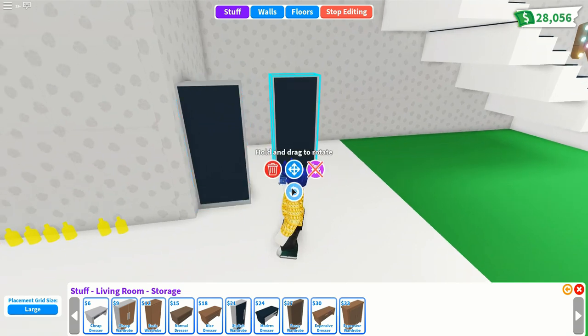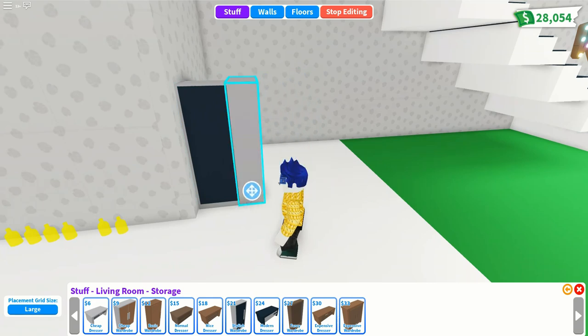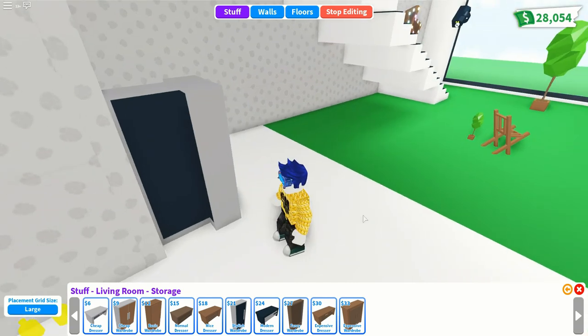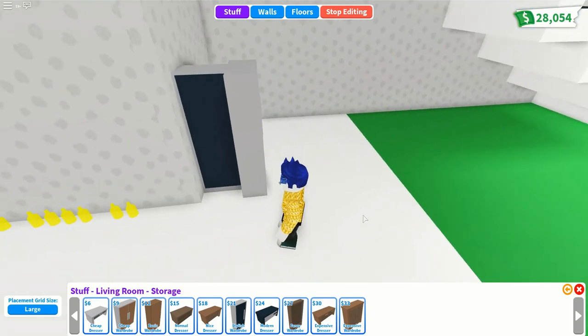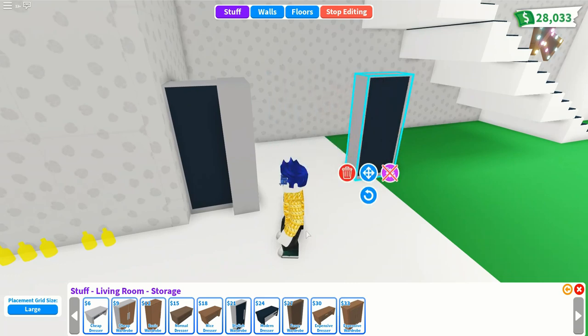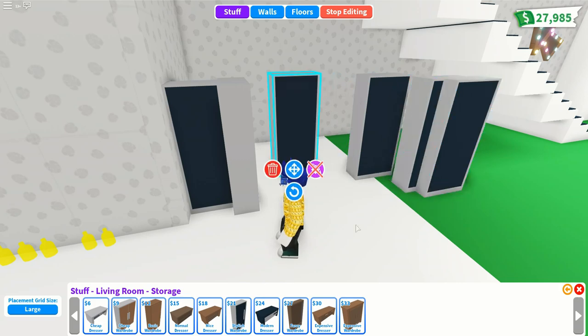Grab another wardrobe on the other side, turn that one around and bring it in so you're getting a feel for the design. We're going to need a few more wardrobes, so leave a few out to the side and we'll fill in the space in a minute.